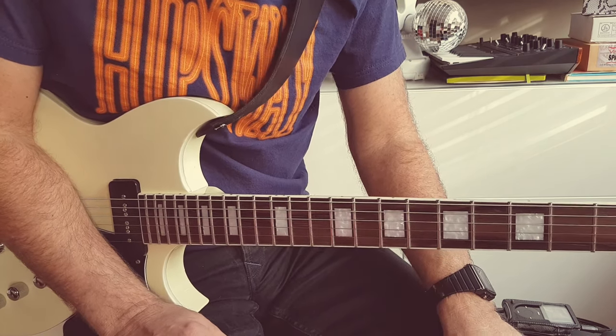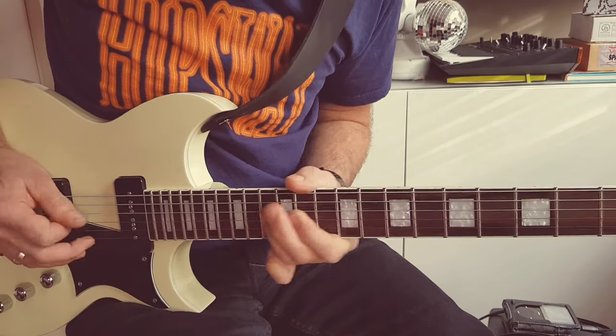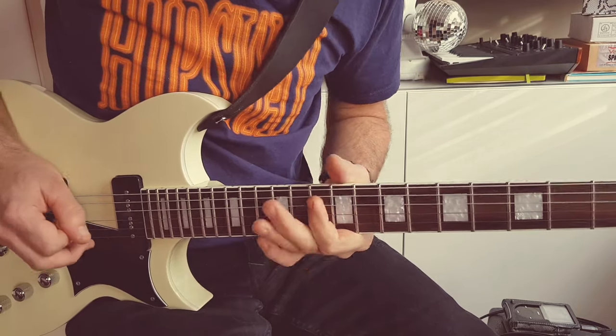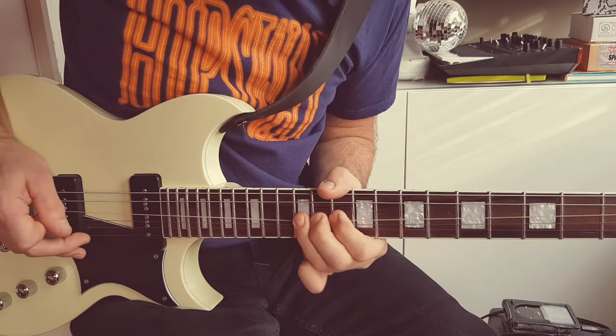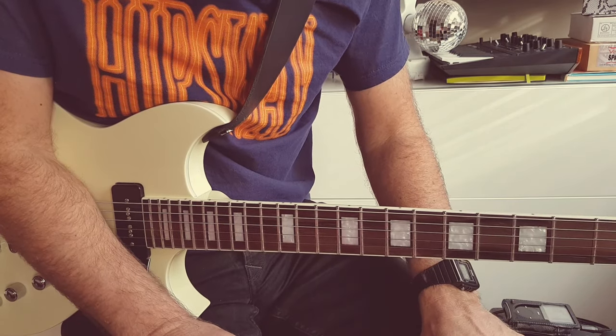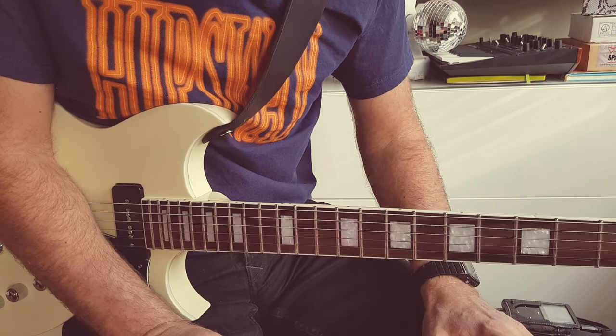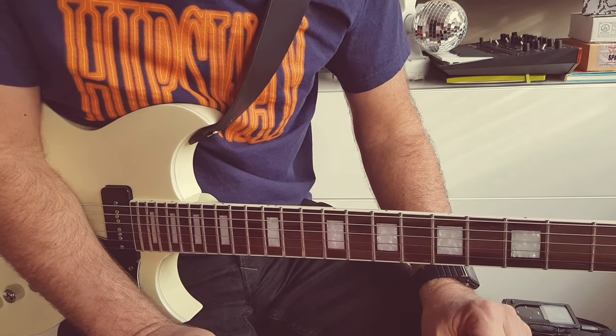I think I was using very light strings, and that bit I can't really replicate. I don't know how. I think it's because the strings bend differently when you have thicker strings as I do nowadays than I did then when I was a spindly youth.